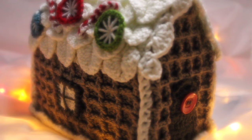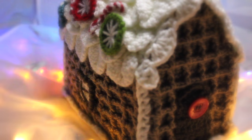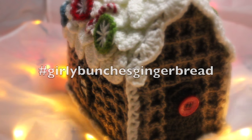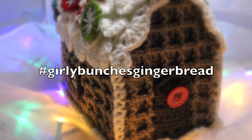That's the end of video one. Video two will be uploaded next weekend, which gives you plenty of time to get the yarn you need and make the parts I've shown in this video. Next week I'll be covering how to assemble your gingerbread house. If you haven't already subscribed, click that subscribe button below so you'll know when video two is ready. If you've enjoyed the project, give me a thumbs up or share this video. Don't forget to use the hashtag girly bunches gingerbread. Take care — see you in my next video!